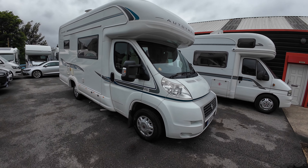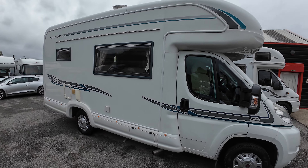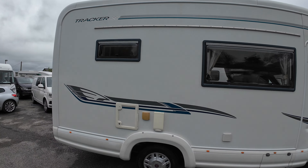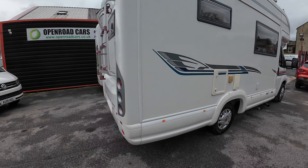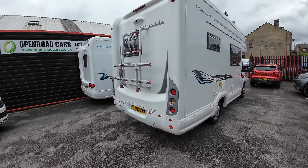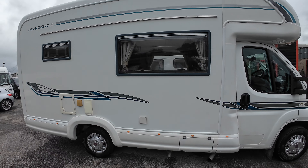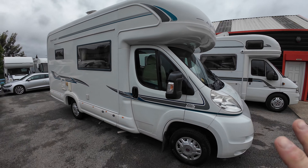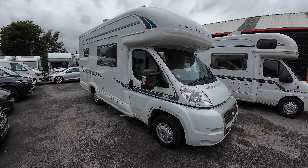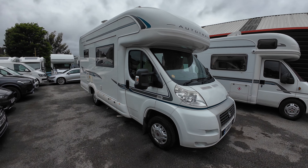Here we have a new arrival, the Auto Trail Tracker SE, or EKS — a lot going on there. But this is a really nice example, and I'm not just saying it. We haven't cleaned it or anything; this is coming as it is. We were going to film it yesterday, but the weather was absolutely horrendous.